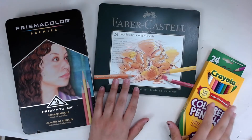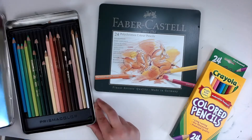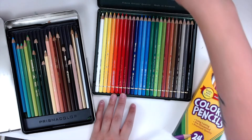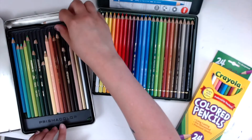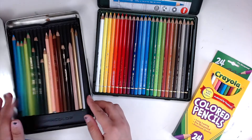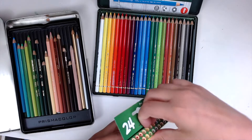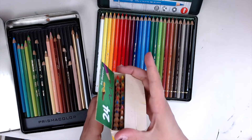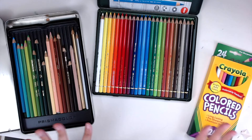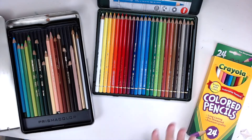I have my three sets here. The higher quality ones come in their own fancy tins, which I love because they protect the colored pencils. The Prismacolor comes in a two-layered tin for the 36 count, and I only got a 24 count of the Faber-Castell. The Crayolas just come in a box, and storing them is not the most convenient — they just get jumbled up — which does tend to annoy me a little bit.